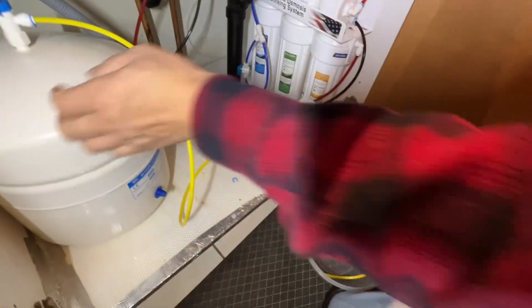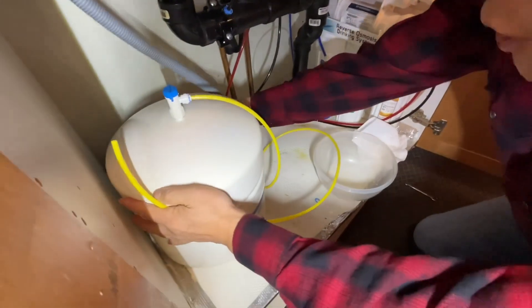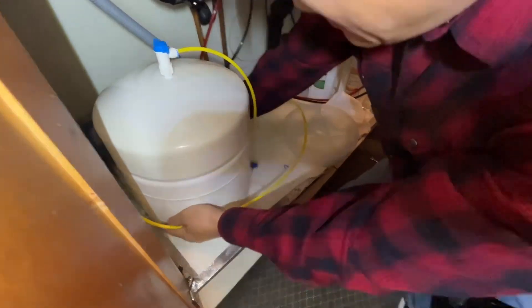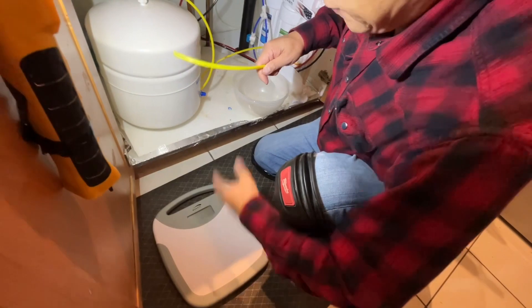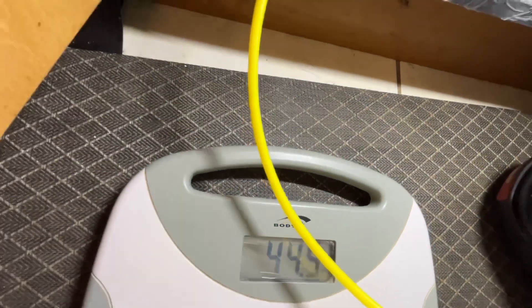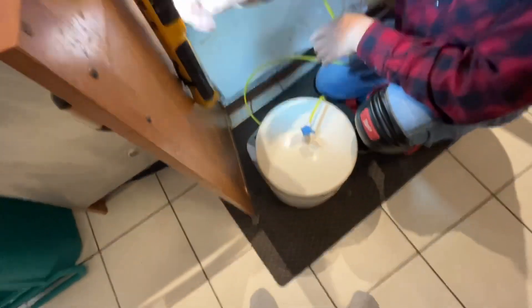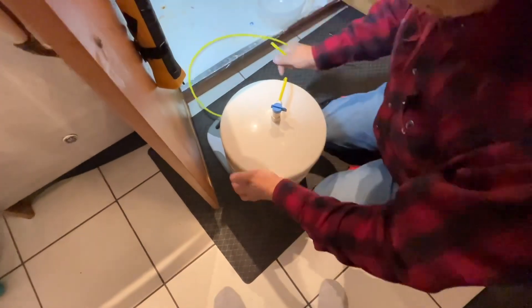I take the storage tank out — it's still very heavy. I can show here how many pounds are in this. It's 44.5 pounds. This tank empty is maybe only 10 pounds, so there's a lot of water here.